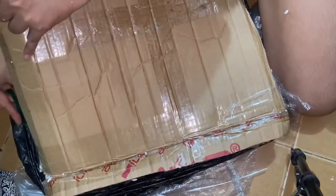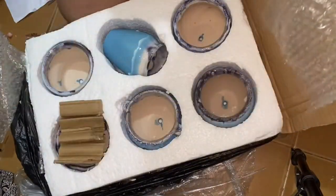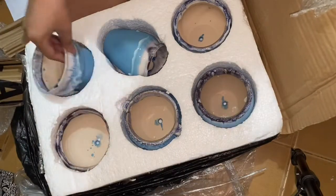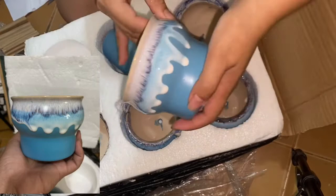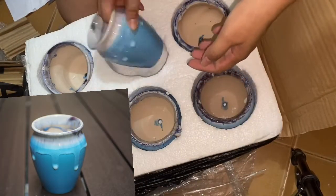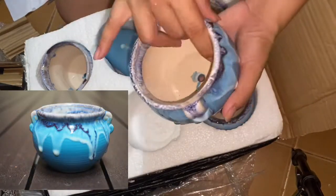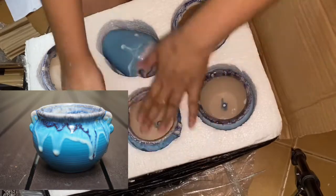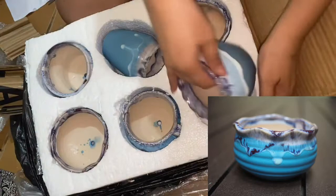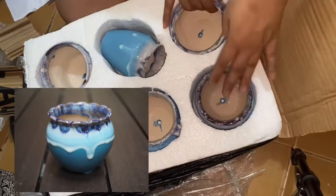Now we're going to proceed to our next set, which is the six pieces, eye-salting design. As you can see, we're checking one by one to see if there is a broken piece so you can tell the seller, or return it so she or he can replace it with a new one. Aside from that, you can see if it's worth your money — that's why we checked it one by one.